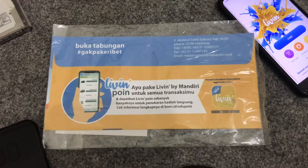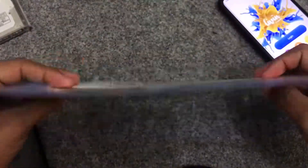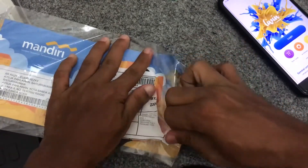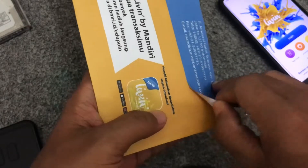Assalamualaikum warahmatullahi wabarakatuh. Jadi teman-teman terlebih dahulu harus punya yang namanya Livin by Mandiri. Jadi seminggu setelah kita mendaftar, kita kedatangan paket. Paketnya seperti ini, disini juga ada alamat lengkap saya, kemudian dikirim via JNE. Jadi kita unboxing saja, kita buka paketnya.